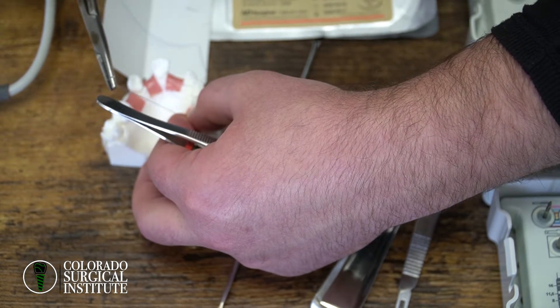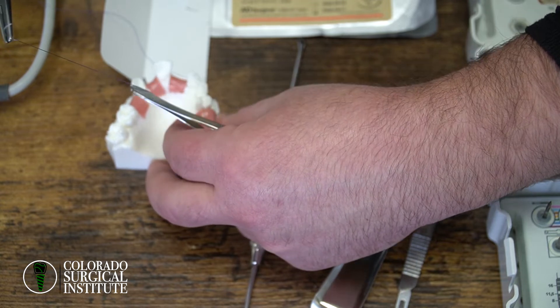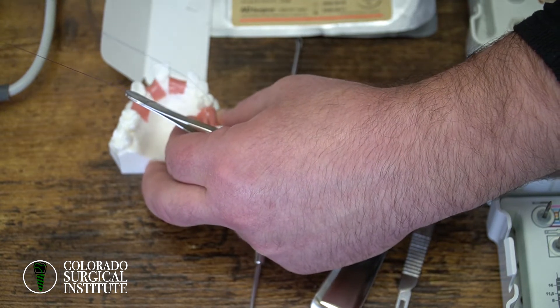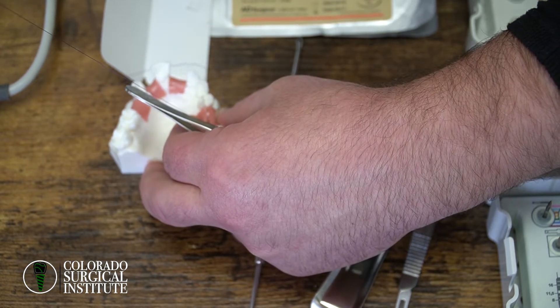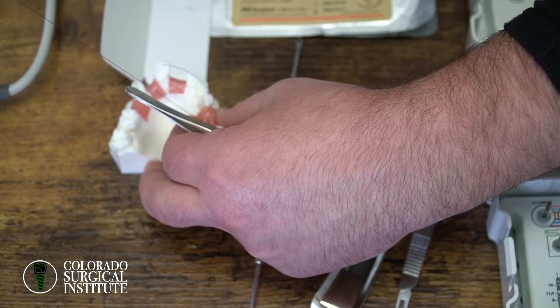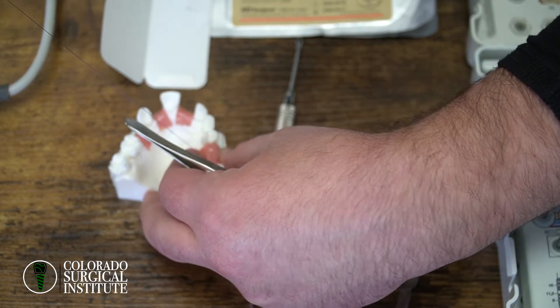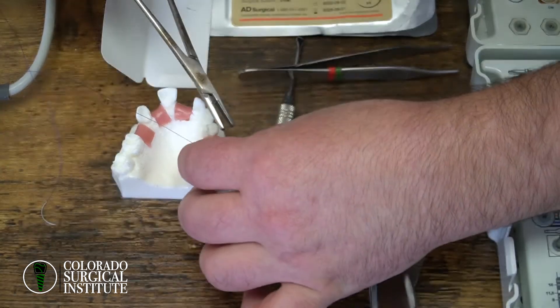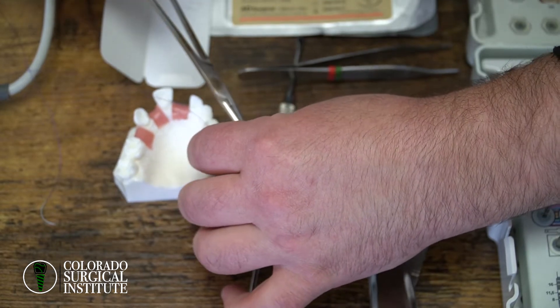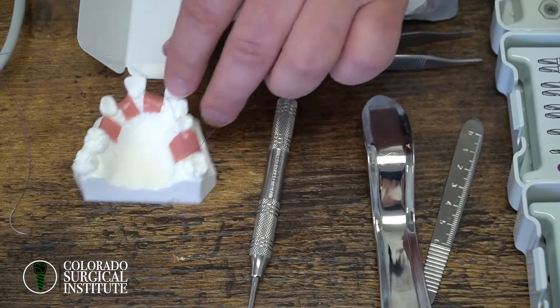This model is very hard to get the suture through. There are definitely other models out there that are way easier. So if you're trying to practice your suturing, ask us and we'll get you some recommendations on models that are way easier to work with.